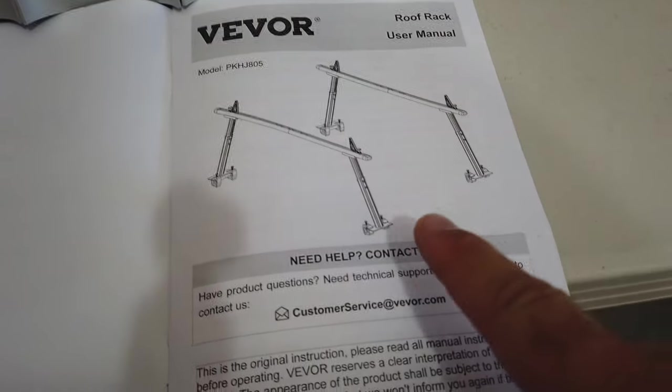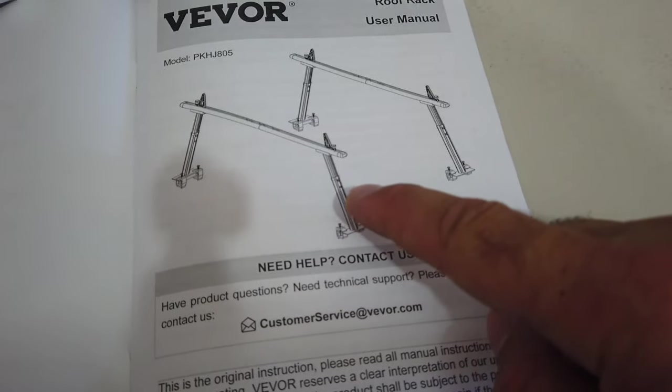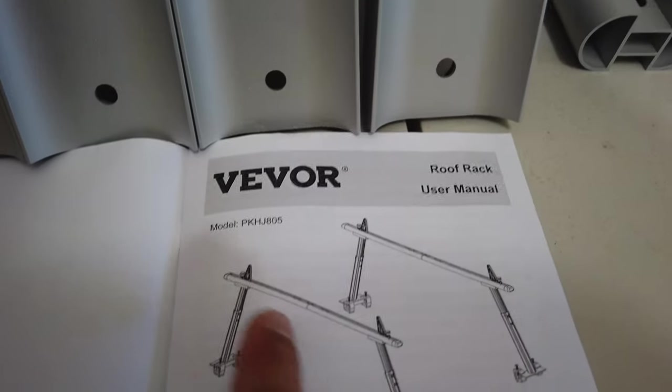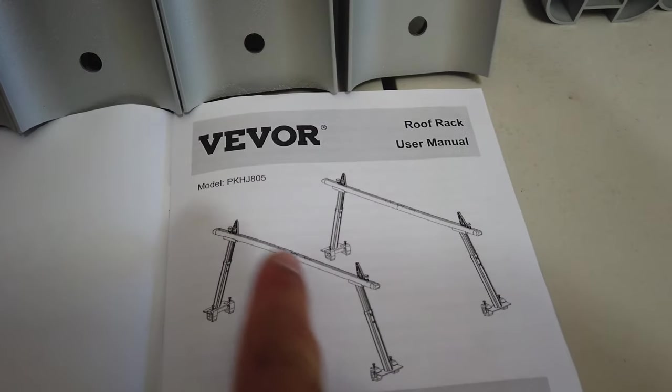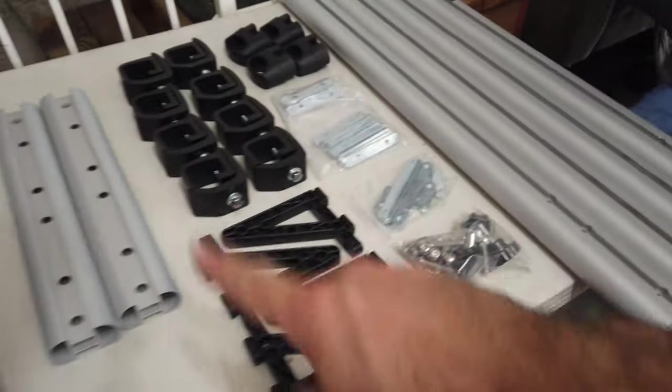This is the user manual showing the finished product. It has the two halves of the risers — this part and this part. Then we have the cross rails, of which there are two that come together making two total. That's why there are four of these over here. And then these are all the connecting parts.